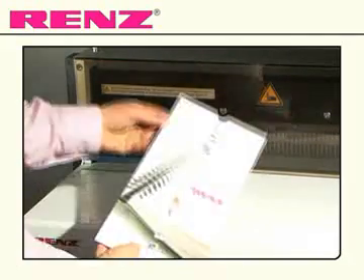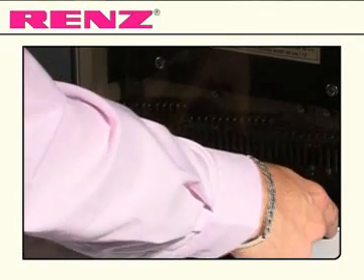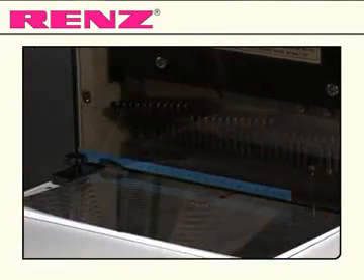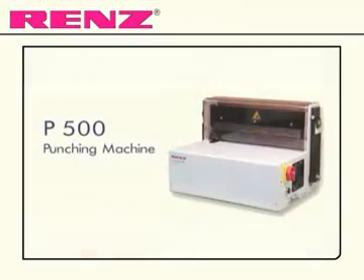The standard punching die is a two part die which also has a thumb cut, allowing you to punch both standard block documents and calendars. Rapid, high volume punching with the Punch 500 from Renz.